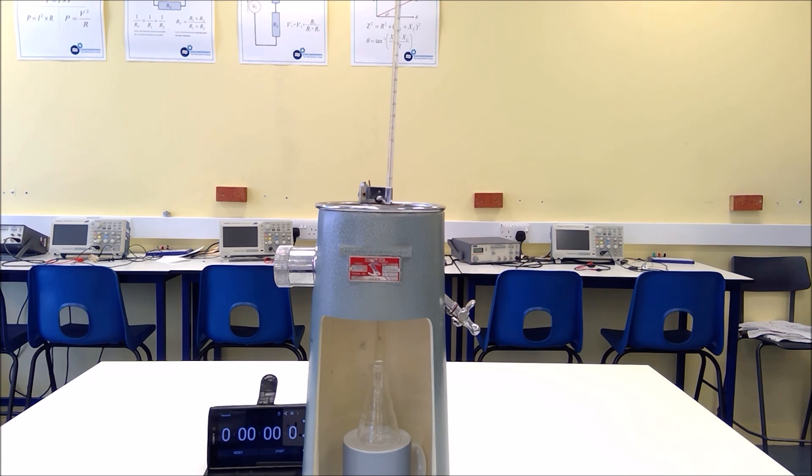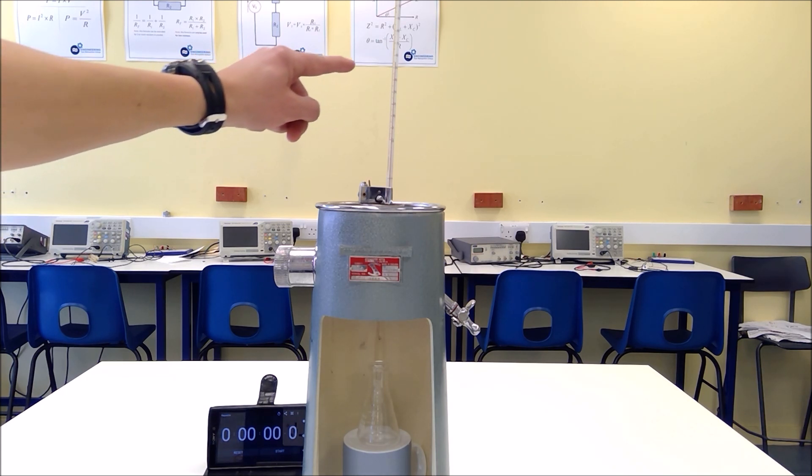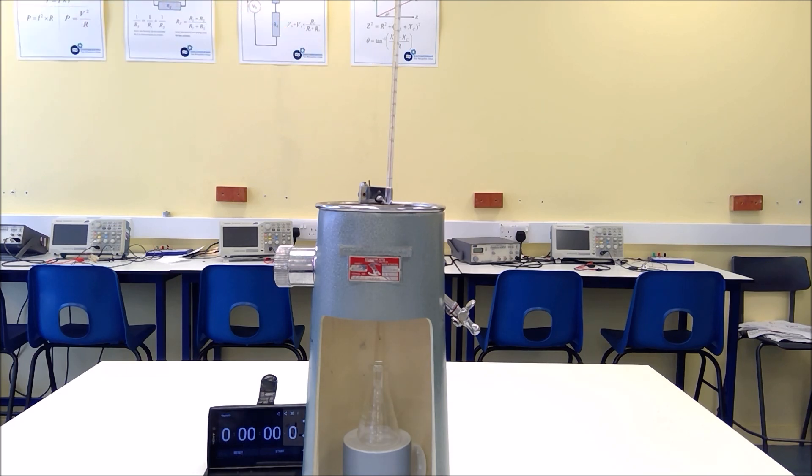For this test the temperature of the oil is at 55 degrees C, as we can see on the thermometer. We're going to lift the plug, start the stopwatch, and time how long it takes to collect 50 millilitres of the synthetic oil.